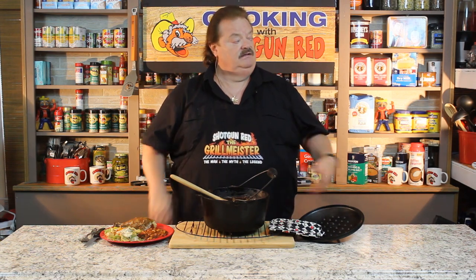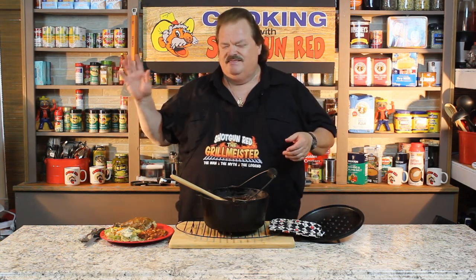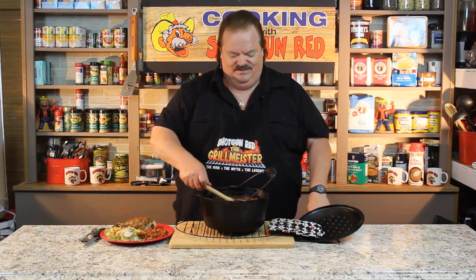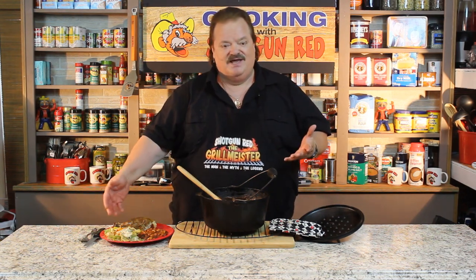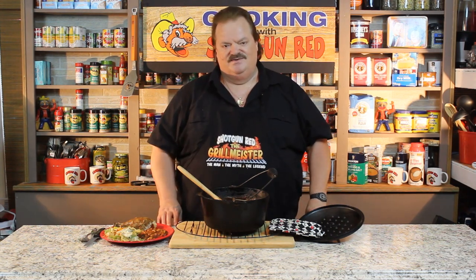We hope you subscribe to our channel. Shotgun Red's face will pop up here in a minute — you can click on that to subscribe. Over here we're going to give you that barbecue sauce recipe because you'll need it for this to make it just perfect. You've got to have the best barbecue sauce for the best baked beans. Give us a thumbs up and check it out. Is this the best baked beans you'll ever eat done on the grill? If it ain't, it ought to be. This is Steve Hall in Nashville, Tennessee, along with Pretty Miss Sheila running the camera — doing a great job. Everything from the salad dressings to the beans to the capon, they're all on our channel. We'll see you next time right here on Cooking with Shotgun Red. Bye-bye.